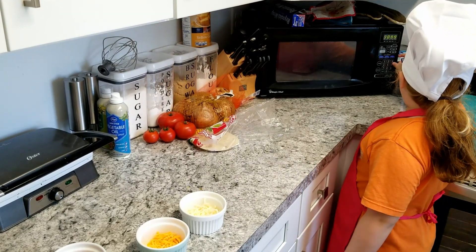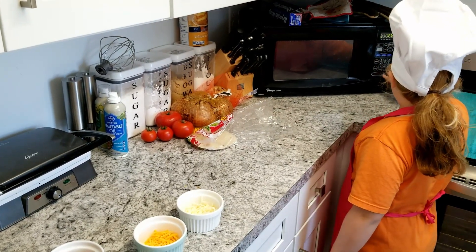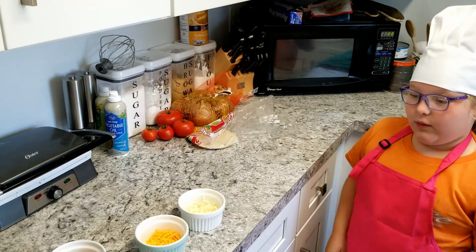Put it in the microwave for 30 seconds, and now you just gotta wait.